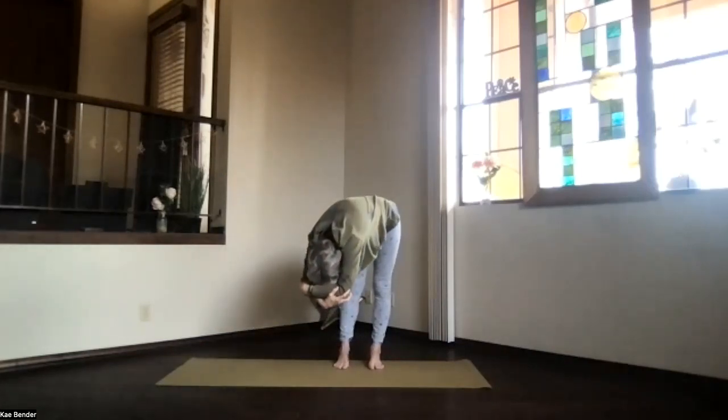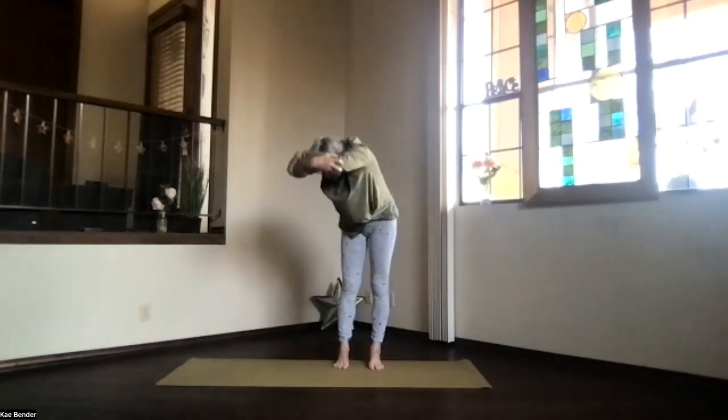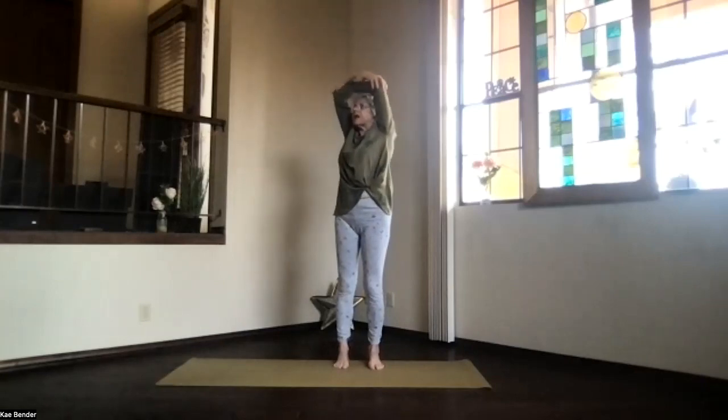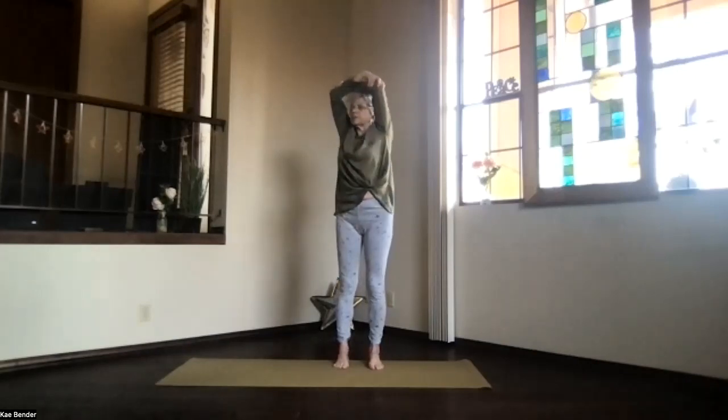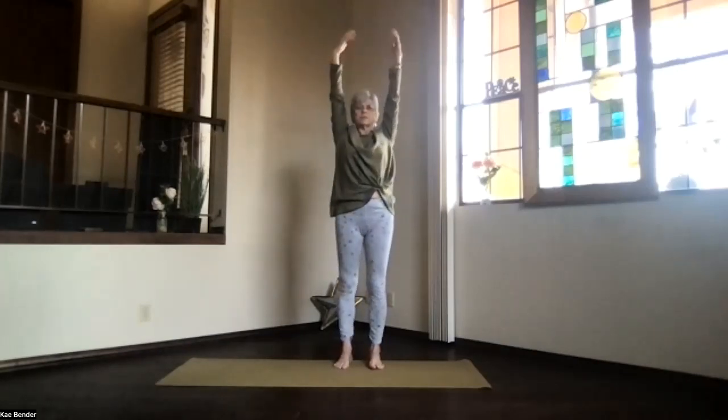Just relax, relax — tension out, sitting bones up, arms still by your ears and relax. Inhale coming up and again into the upper body back bend, lifting your heart, dropping your shoulders, working into that upper body back bend as much as you want. Inhale to the top, exhale around to the center.